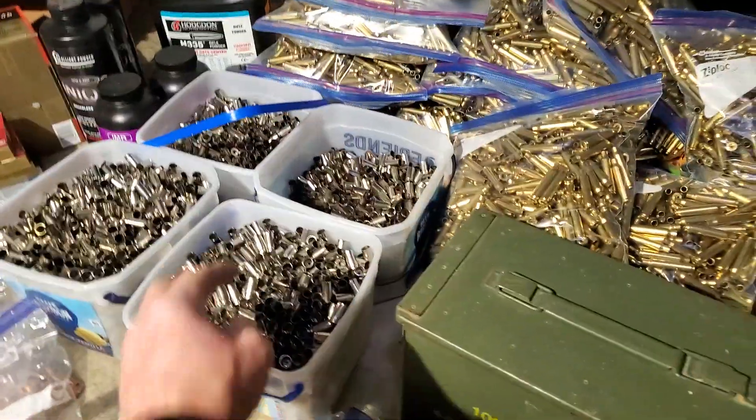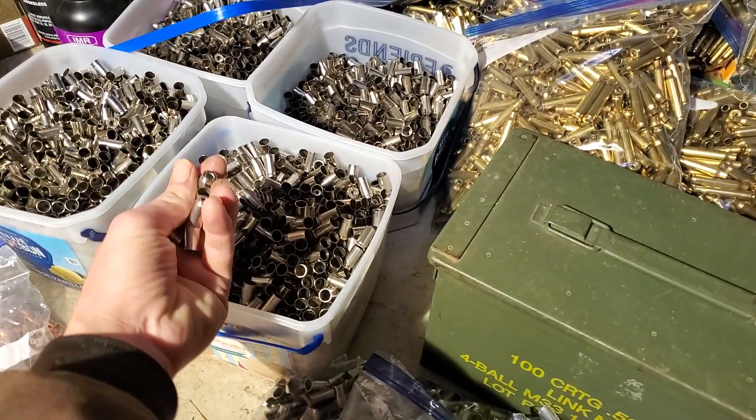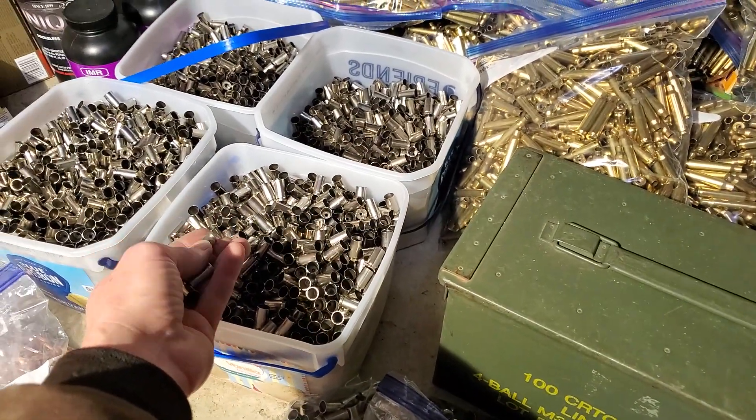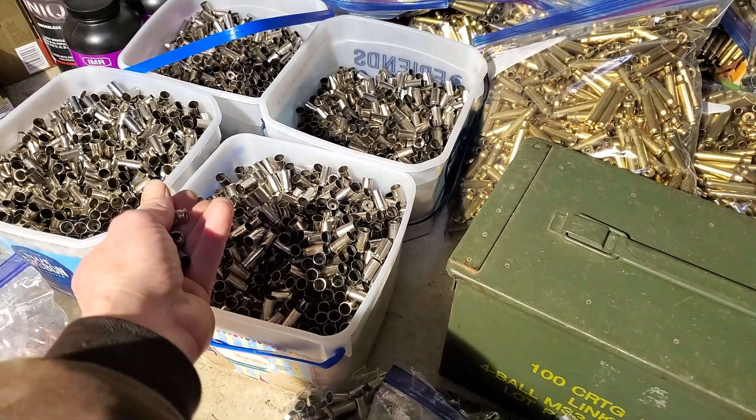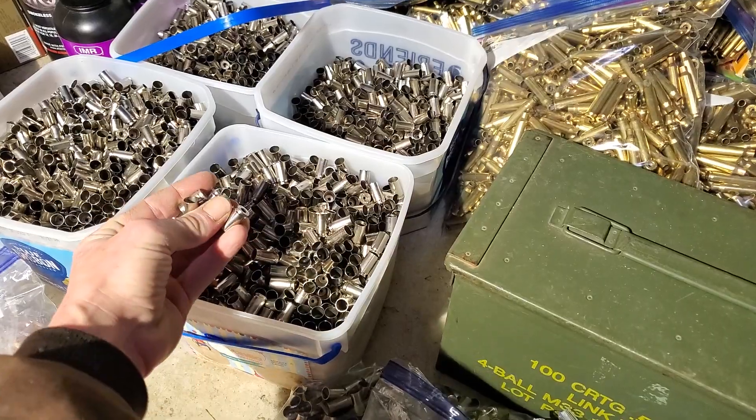It's all 9mm. When I moved, I only kept my nickel-plated because I scrapped all the rest — it's all nickel-plated brass, ready to prime and load.